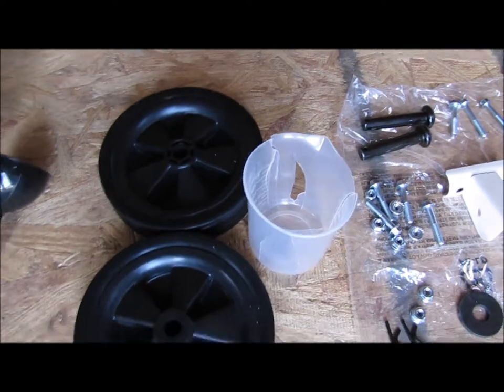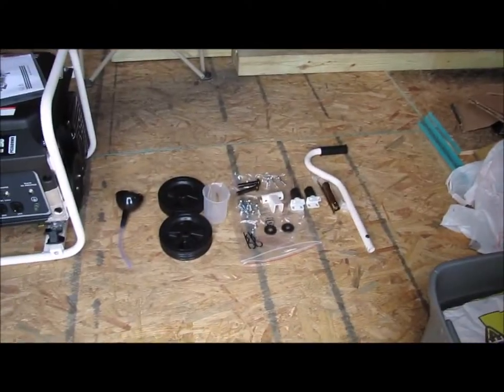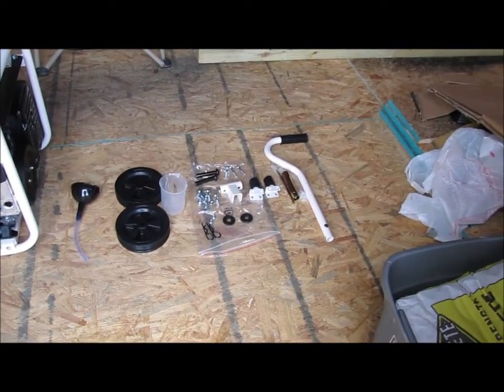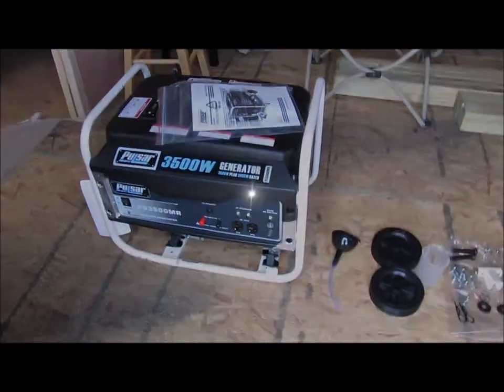That's a measuring cup that they give you as part of this generator kit, and that thing ain't gonna be no good to nobody. I'm gonna take all those parts and pieces, which I've already verified according to the owner's manual — we do have everything that I need. And I'm gonna go ahead and assemble the wheel kit, the handle, the little stops that it sits on. When I get done, I'm gonna show you the end result.